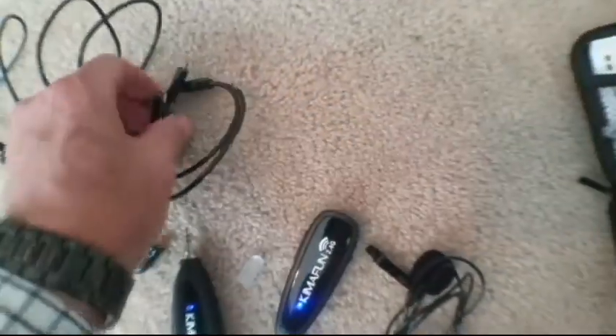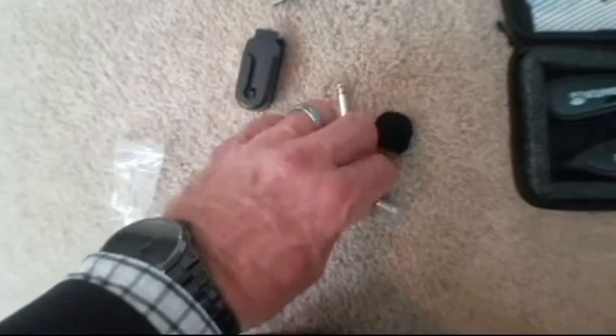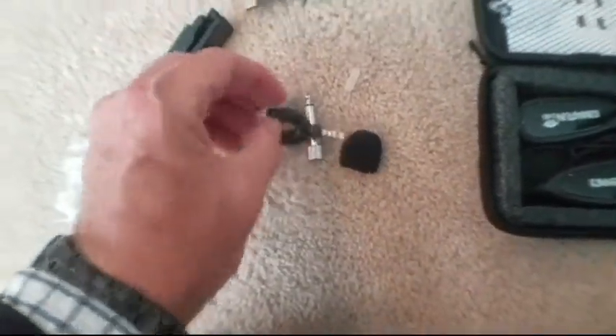It has a working time of six hours. The receiver is designed with a 3.5 millimeter one-eighth inch plug. They also include a 6.35 millimeter quarter inch plug adapter, which can be used for a louder speaker, PA system, and so on. They also include a mobile phone plug, which is very convenient.